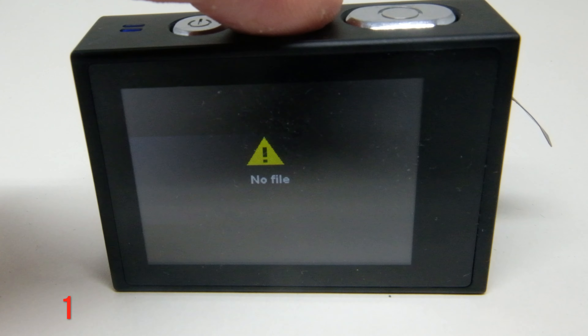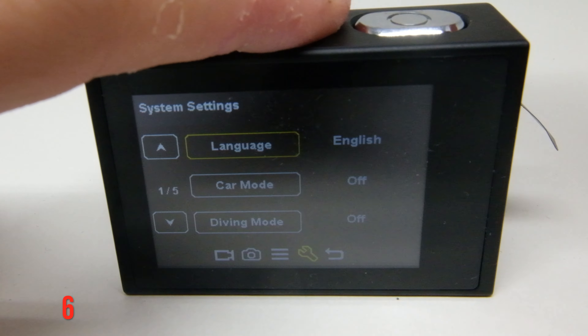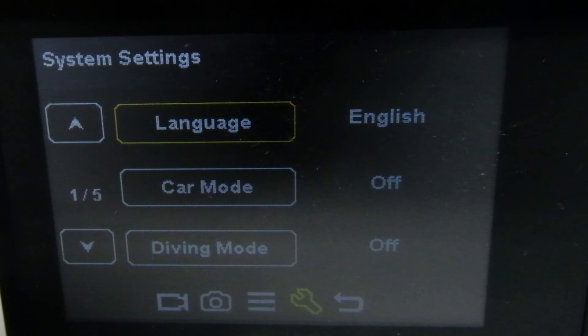You use the menu button to change the shooting mode, to go to the playback menu, and to go to settings. If you accidentally click the menu button once, it takes seven clicks to the menu button and one click to the shutter button to go back. When you go to settings, the menu page count just doesn't work. Moreover, you need to click the shutter button at the end of settings to get out of it.